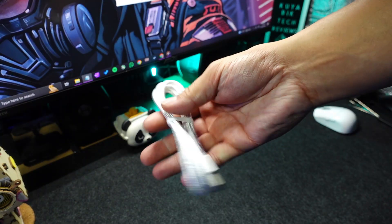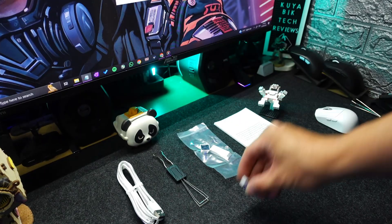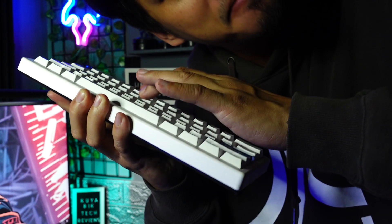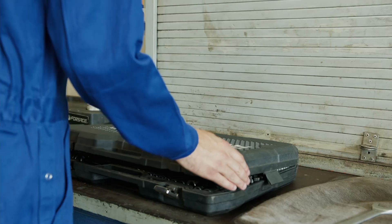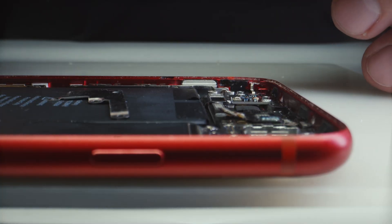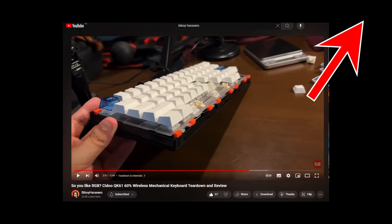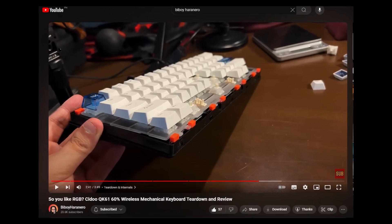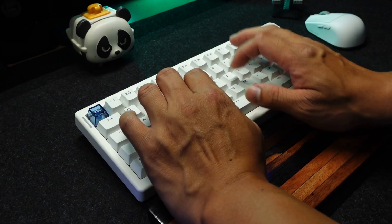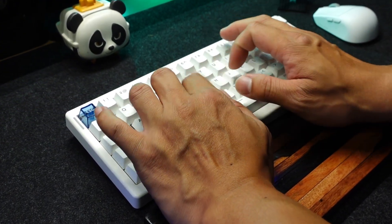Inside the box you get a USB Type-C cable, a keycap and switch puller, instruction manual, the 2.4GHz dongle, and the QK61 keyboard. I won't be tearing this down since I'm already satisfied with the overall sound and typing experience, and I heard this keyboard is hard to open. But if you want to know how to tear it down, watch B-Boy Haranero's video linked here. From there you can also see the actual acoustic dampenings this keyboard has. There's a silicone dampening at the bottom case, and I love keyboards with a silicone dampener.